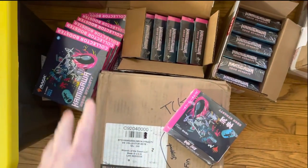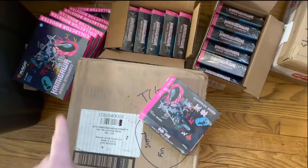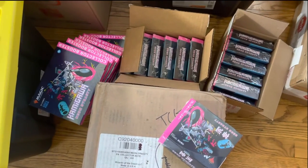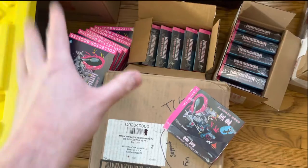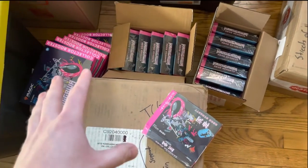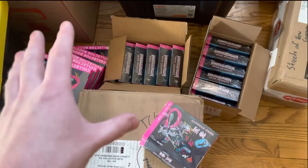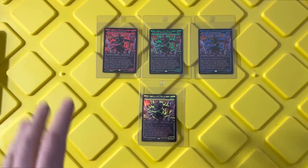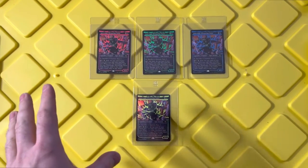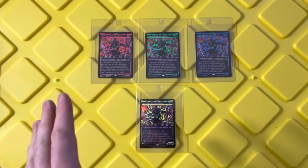All this stuff is going to go to a storage unit, probably for seven years, and one of two things is going to happen. I'm either going to remember to keep paying the bill, and in seven years I'll have a chance to pull my own Neon cards. Or I'll forget to pay the bill, and some YouTuber that doesn't exist today will have one hell of a storage locker find.